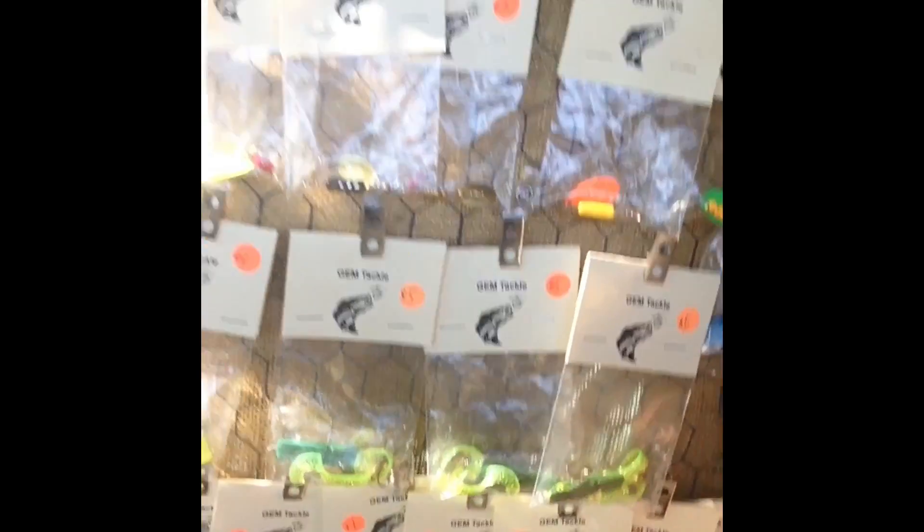That's what I make — hope you guys found this video enjoyable and learned that I make tackle. I do not have an online store set up right now, but I am working on that. You can type in GJM Tackle on Facebook and find my page there, where I post pictures of all the fish I catch on my lures. Make sure to like, subscribe, and leave a comment — it always helps. Thanks for watching!